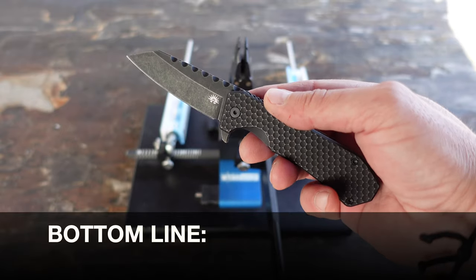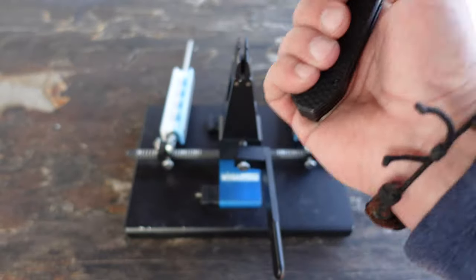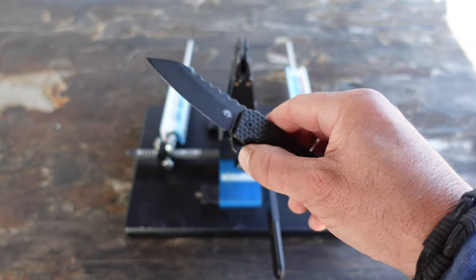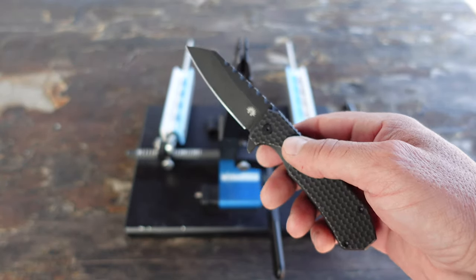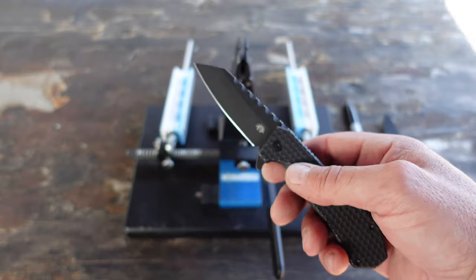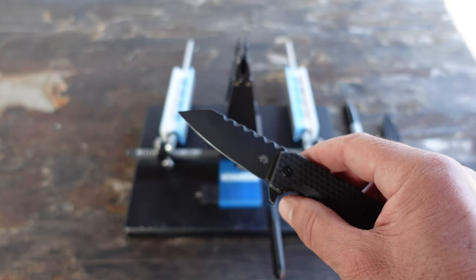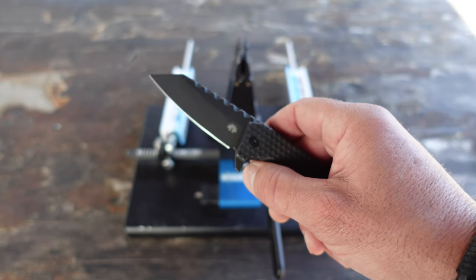Bottom line: two main reasons for sharing this information. One was to convey the importance of having a very sharp knife — especially when you're turning into a fan, you want anything the blade comes in contact with to make the person trying to do you harm think twice. And of course, sharing a little information on applying self-defense. It was very brief and simple, but hopefully it inspires you to get started with self-defense training. Gather as much information as possible and practice, practice, practice — because it will never go as smoothly in a real scenario as it does in training. Remember: perfect practice makes perfect.